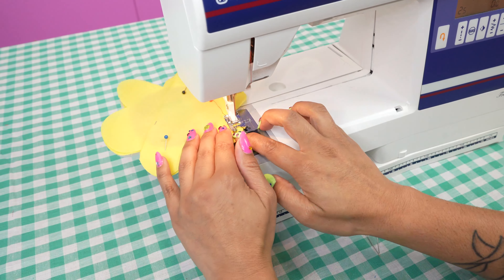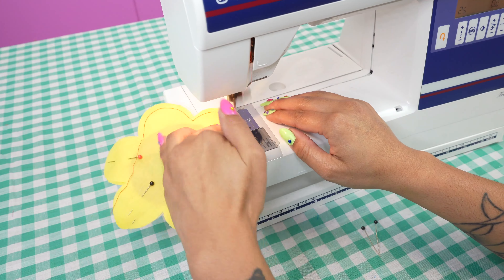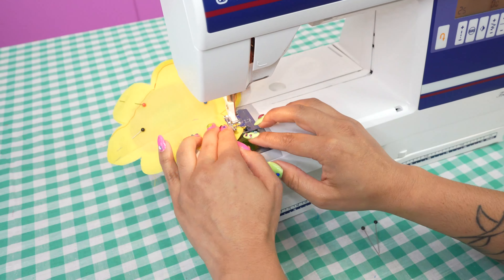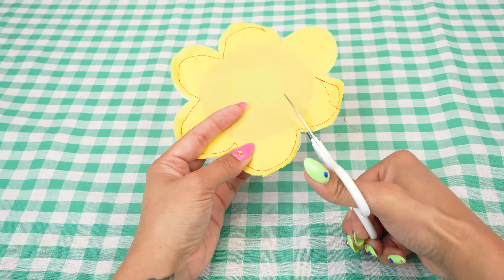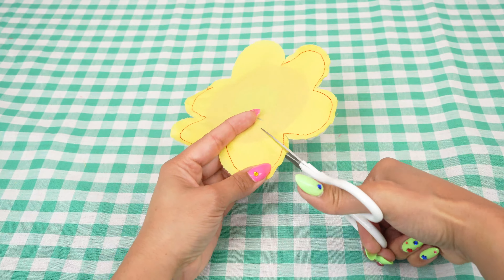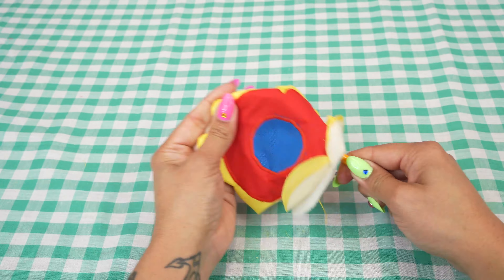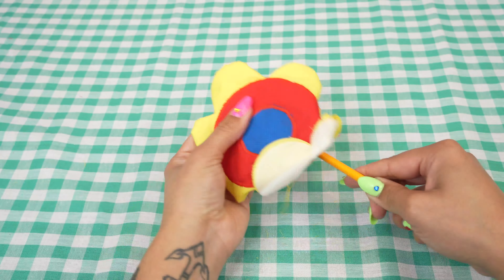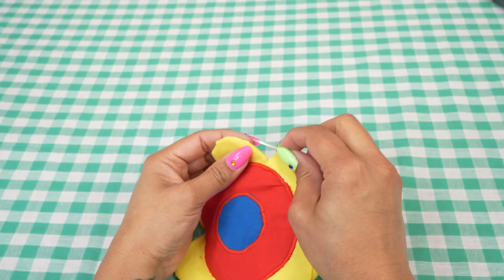Pin the bottom layer of the coaster on top and carefully sew around the edge of your flower with a straight stitch, leaving a petal and a half unstitched to turn the coaster right side out. You can use the base of a pencil or paintbrush to help push the petals into shape as you turn it right side out. Hand stitch the opening closed to complete your coaster.